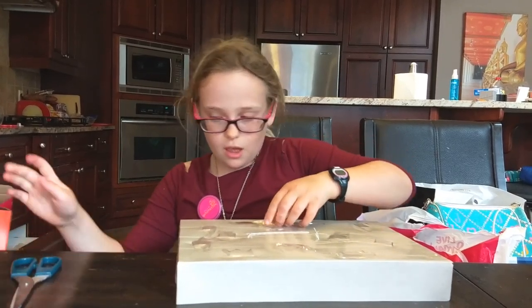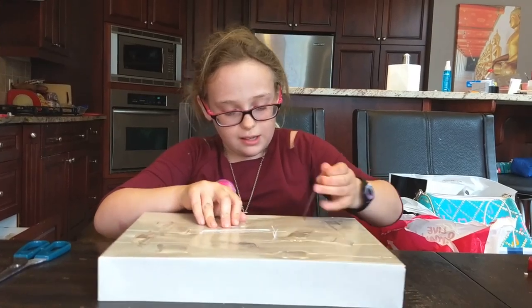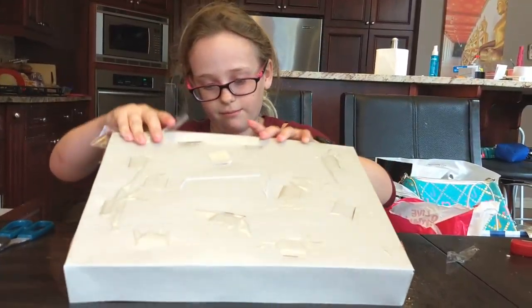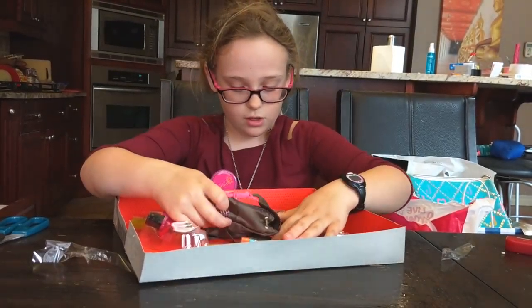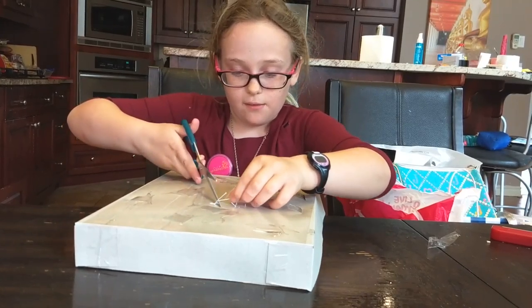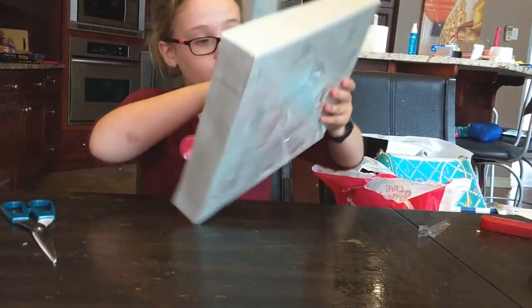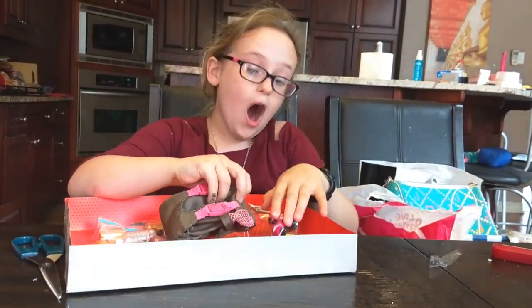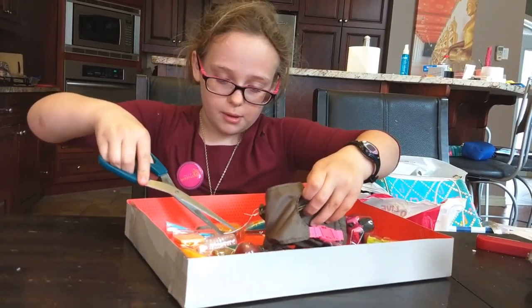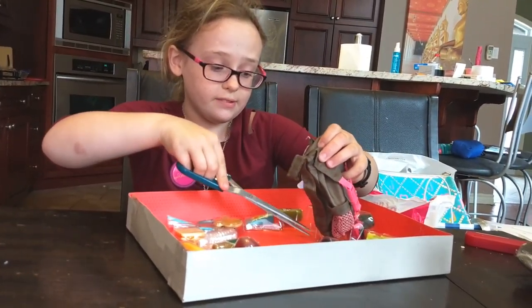You guys will get to see the fun part slowly. Things fall out! I'm trying to take out the back, which is the main piece of it. If Our Generation is watching this video — I love Our Generation products — please make your packaging a little bit easier to get into. It's just hard, especially if you don't have scissors.